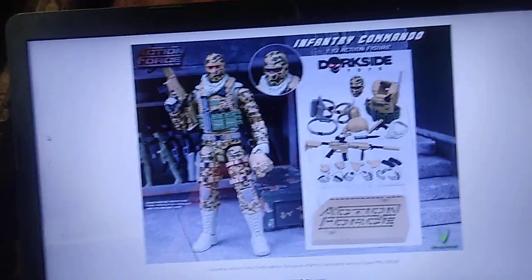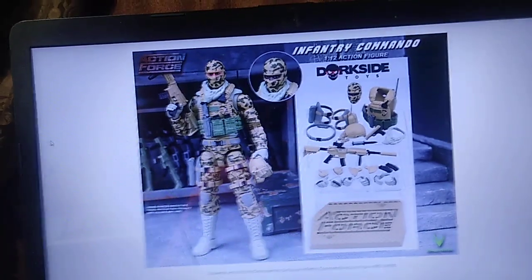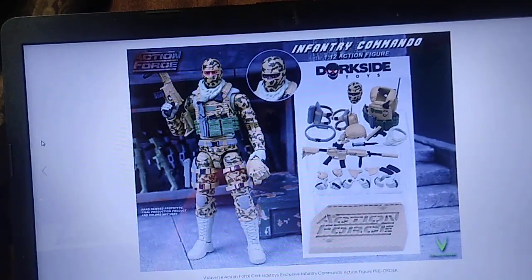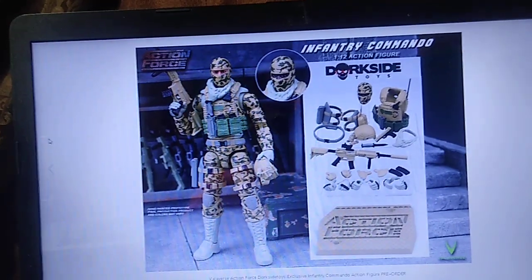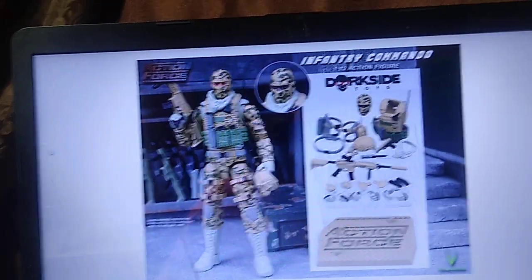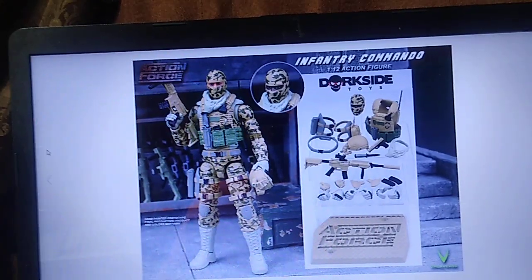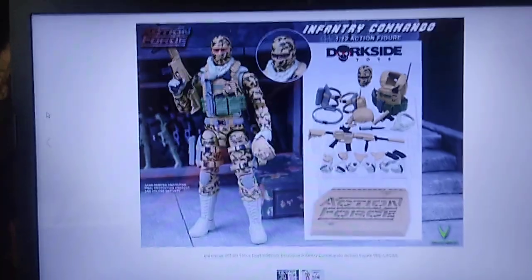The Valaverse panel just happened at JoFest, and they've announced a new upcoming figure as part of Series 3. This is the Infantry Commando — it's clearly a desert trooper, and we'll get a closer look here in just a few moments. This will be available through Dorkside Toys, and pre-orders just went live on the Dorkside website. This is breaking news, so I wanted to share this with viewers.